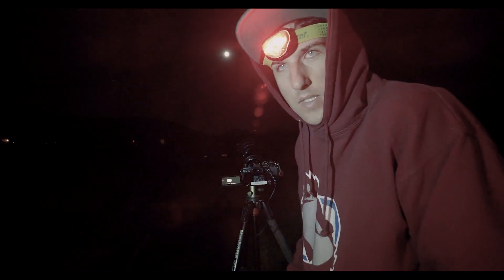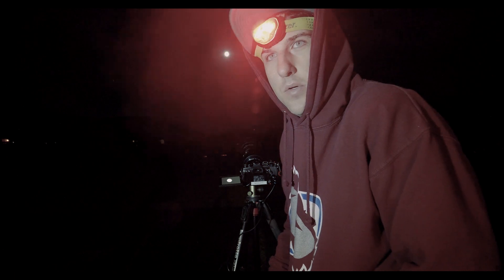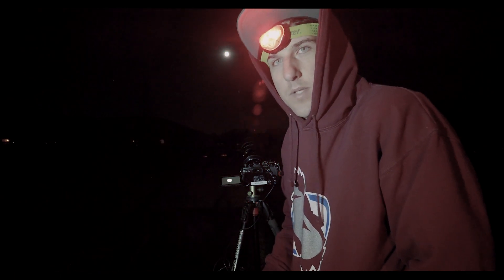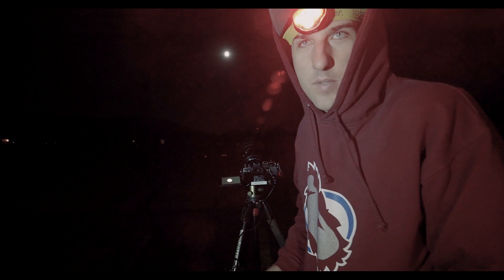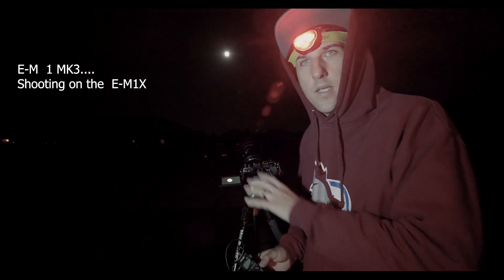I'm going to show you how to stack and align these images in Photoshop or in a program called Sequitur. You don't need a tracker to take and stack these shots — it helps, but tonight we're going to leave it inside and just go out with a basic tripod setup. It's June and it's still cold out — welcome to the Rockies. Anyway, I'm out here with my EM1X set up taking pictures of the moon.